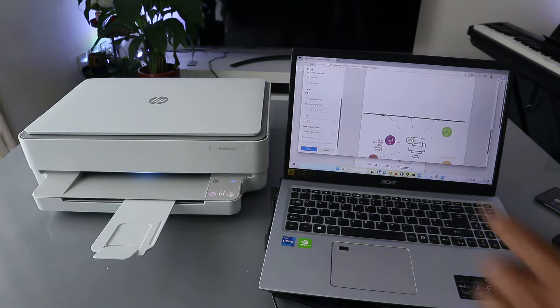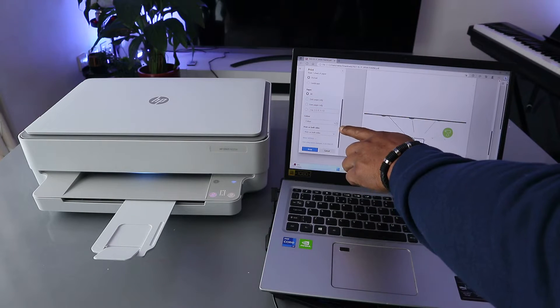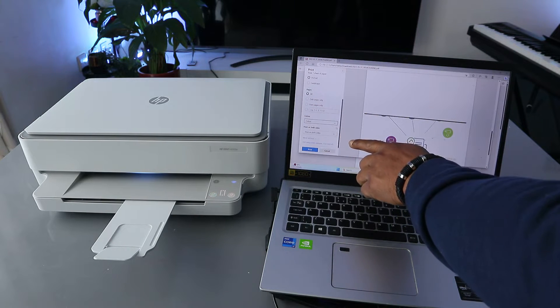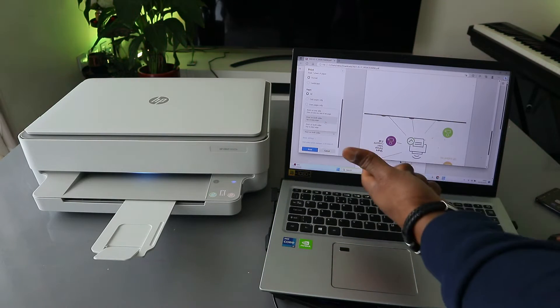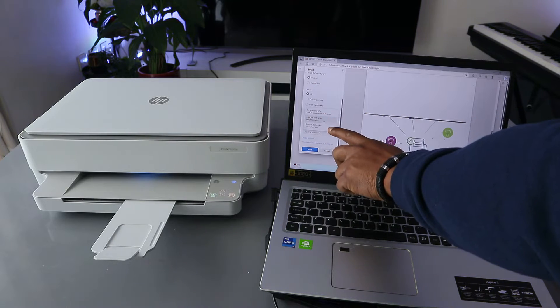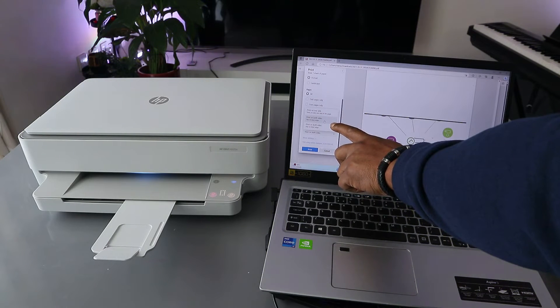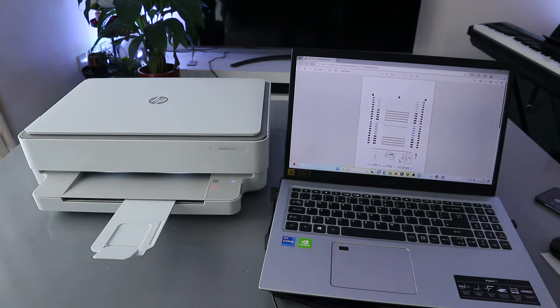I'm going to print all the pages. If you want to print in color, select color. You can also print on both sides — select print on both sides. If you want to print on one side, select print on one side. I'll print on both sides, long edge, then select print. The document is now printing.